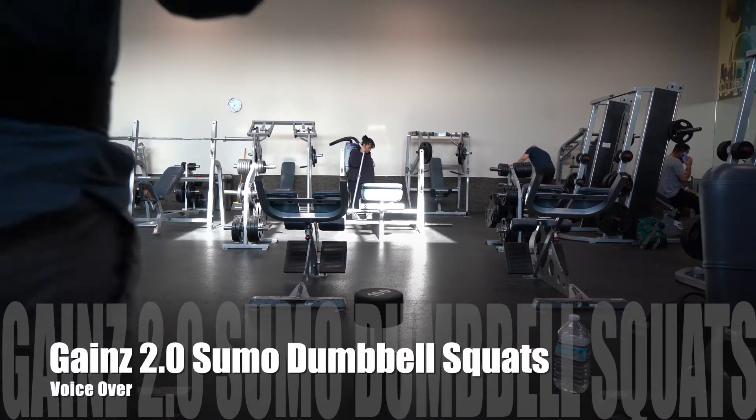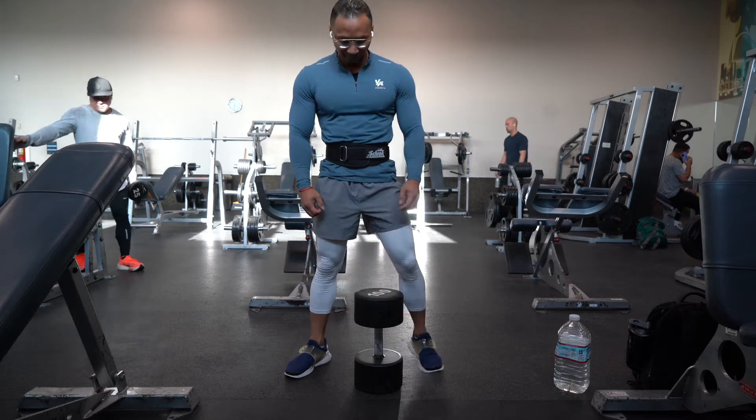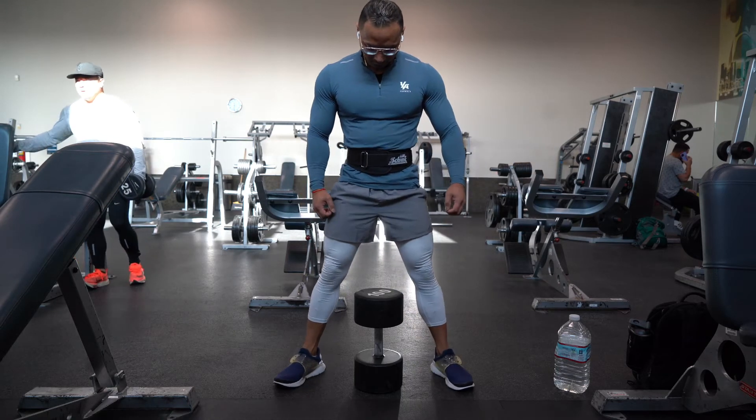Sumo dumbbell squats. Grasp one end of the dumbbell with both hands. Stand with your feet wide apart, pointing toes at 30 to 45 degree angles.